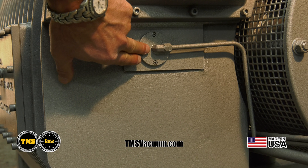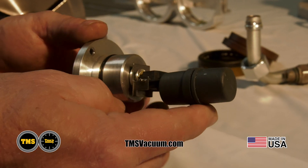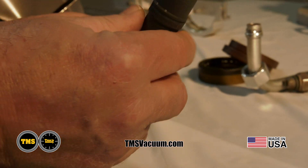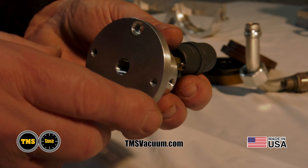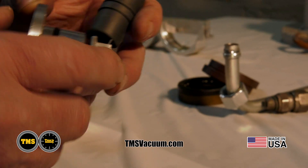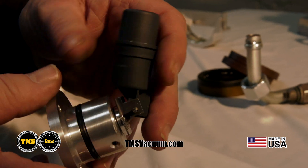TMS uses an integrated oil return float. This allows the maintenance department to easily remove and displace any blockage that may occur when the pump is exposed to outside contaminants. This is achieved by simply removing the float support and applying a small amount of air to the orifice to dislodge any contaminants that may have been encountered.